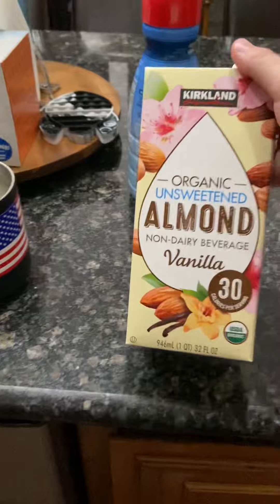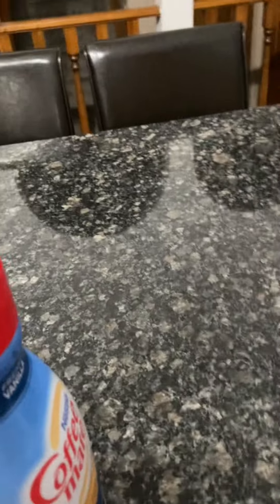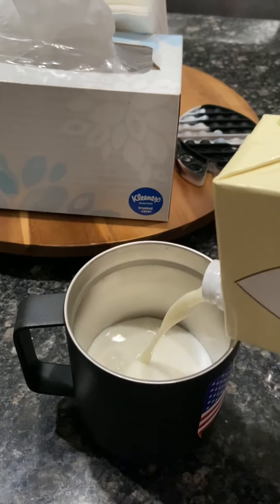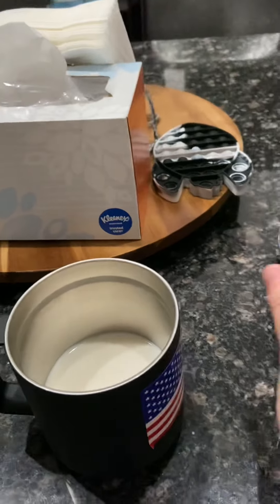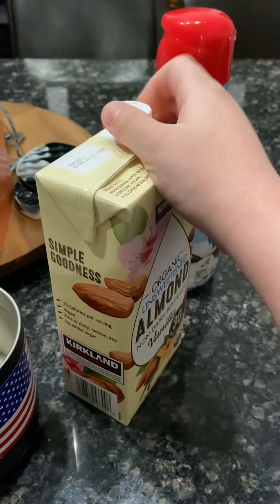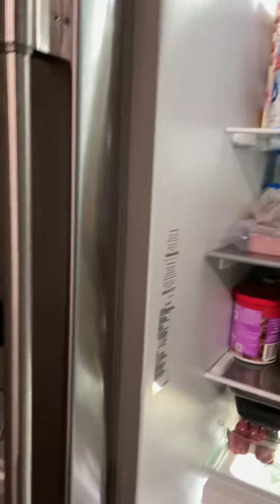Then I would recommend the Kirkland almond milk, vanilla flavored. Just open it. I'm going to pour a little bit in like that.